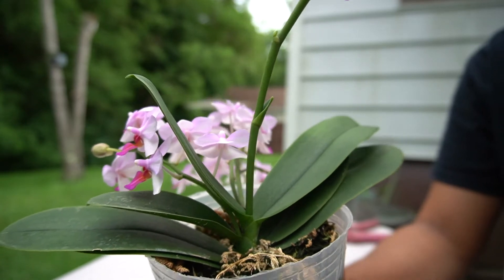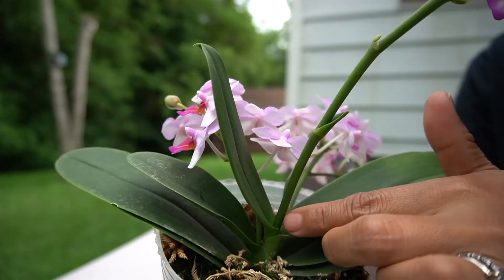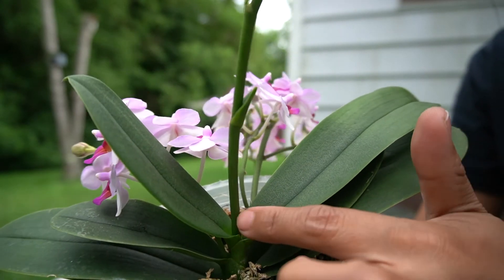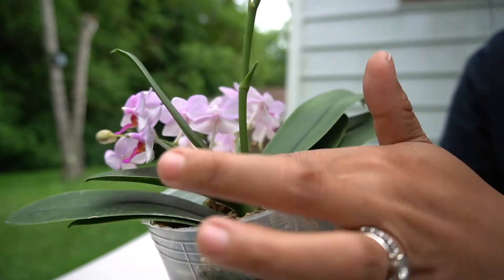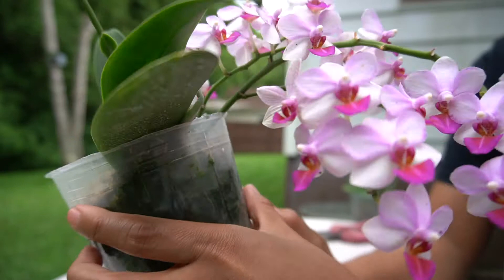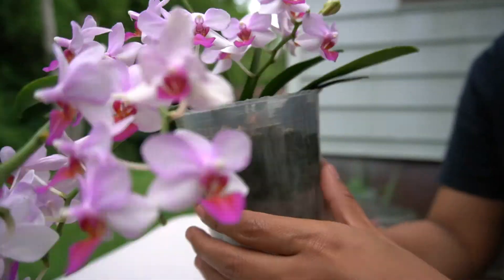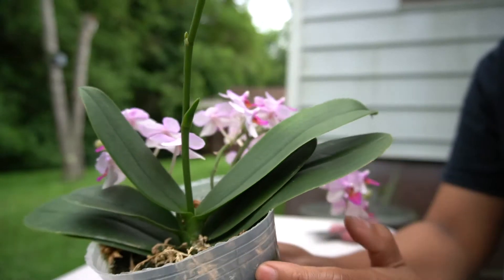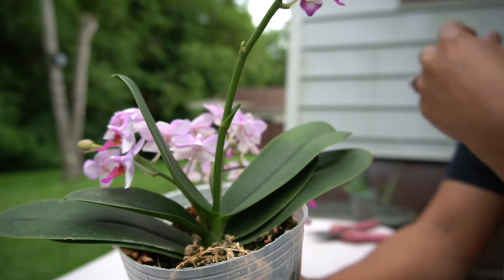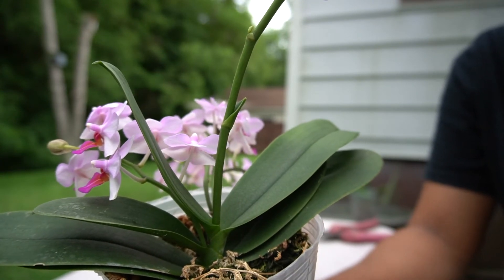So what is a terminal spike anyway? A terminal spike in a Phalaenopsis orchid is when the bloom comes out from the middle. Usually the spike grows to the side — you can see it right here, and this one to the side too — however this one grows in the middle.